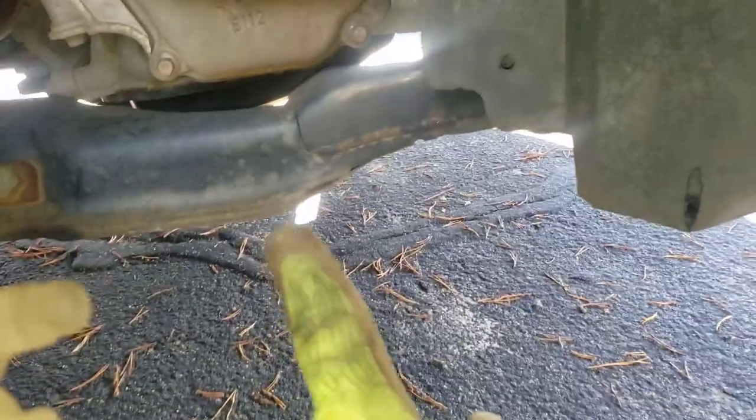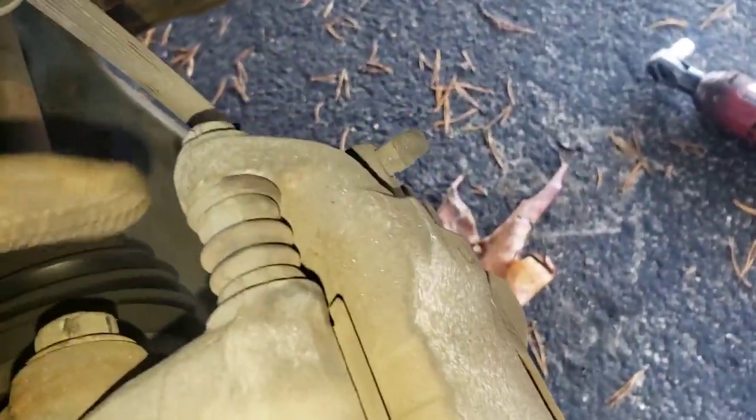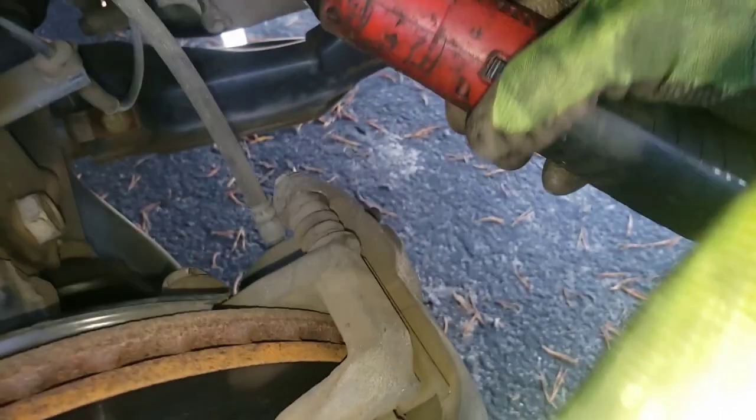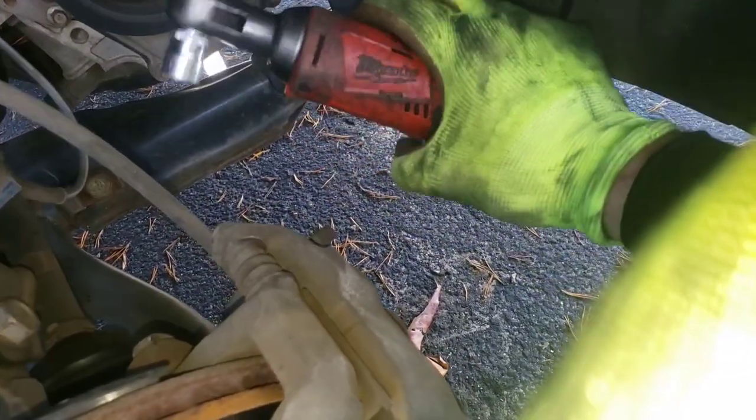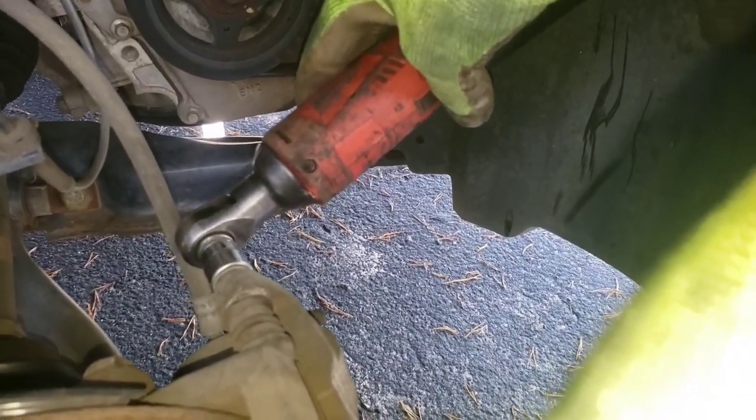A good place to put your jack stand would be right under here. I have my wheel off and the first thing we're gonna do is there's a 14 millimeter right there. I've already taken that one out and I'm gonna demonstrate with my beautiful Milwaukee three-eighths ratchet — link below in the video description if you want one of these.